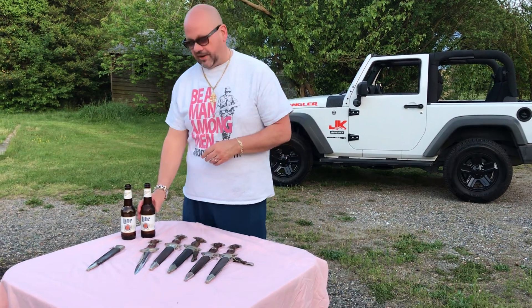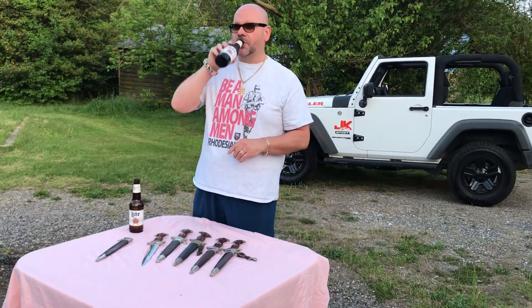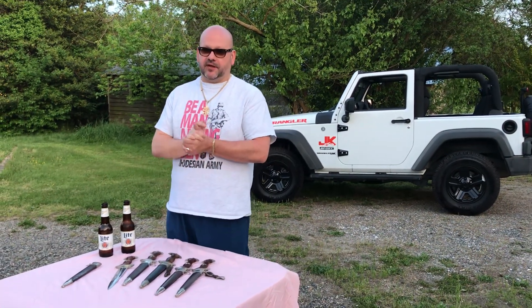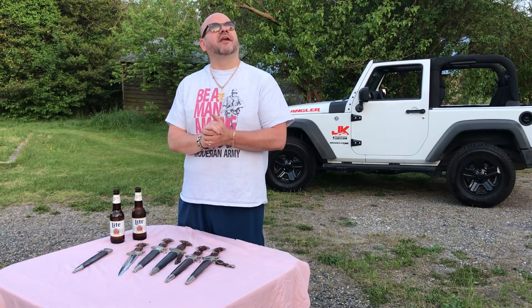One other question I get all the time — by the way, Miller Lite, I'm drinking your beer — I get over 2,000 views every video at least. Anyway, people ask me: how do you find so many daggers? It's what I do. It's what I do for a living. If I were a car dealer, I'd find cars. I'm a dagger dealer, I find daggers.